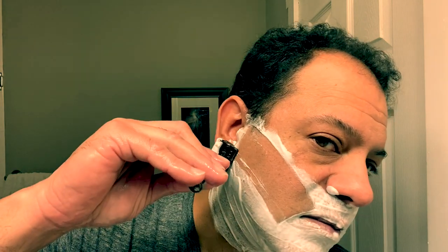Pass number two is going to be a cross-grain cut. You want to take it extra slow, extra steady, and really let the weight of the device do its work. With the cross grain I like to go with longer, lighter strokes — just trying to clean up those hairs that may be growing out of step. Keep a 30-degree angle and take your time. If you've never used a DE, it can be a little frightening.